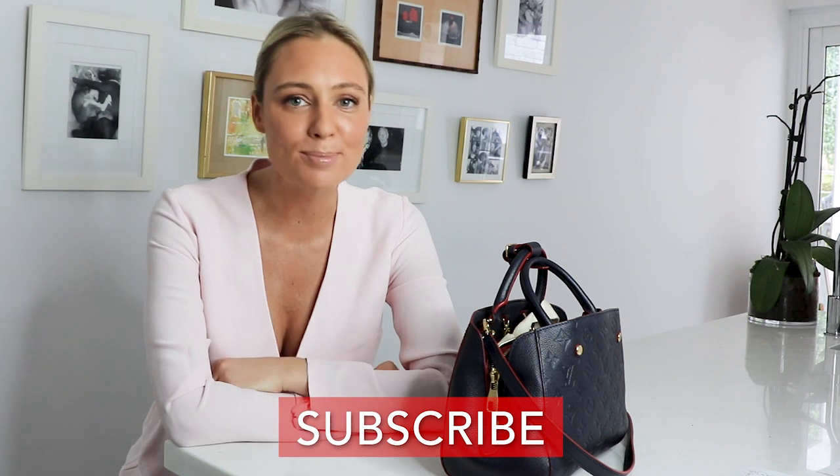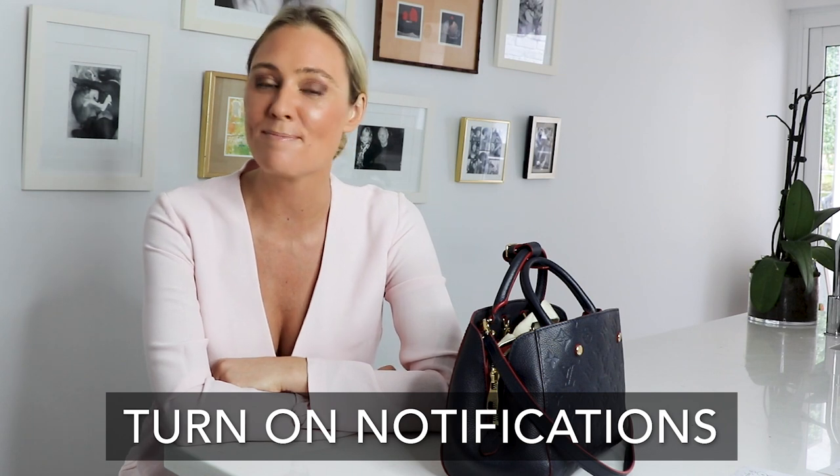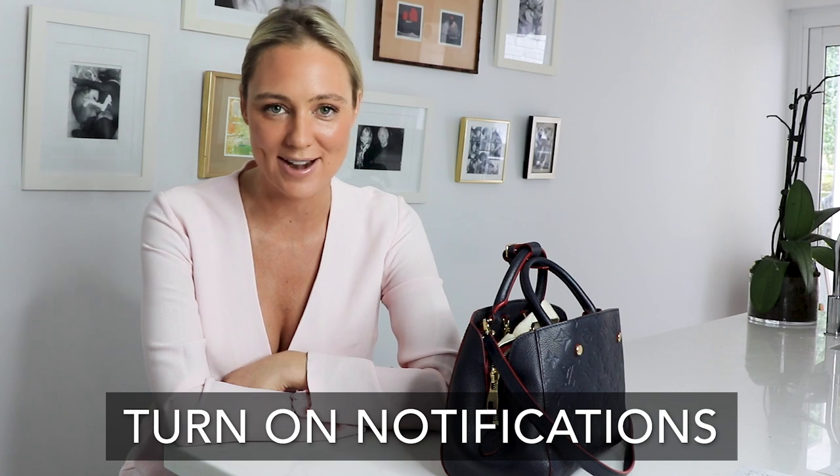If you haven't subscribed already please make sure you do, and most importantly switch on that notification button so you know the moment I've uploaded a new video, because I've made it especially for you.